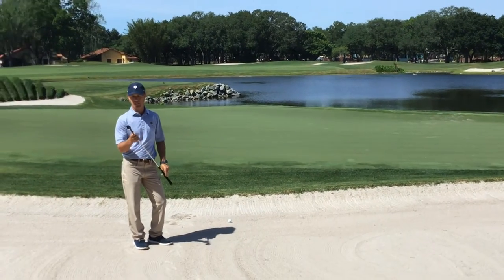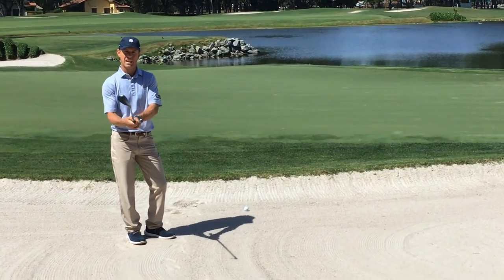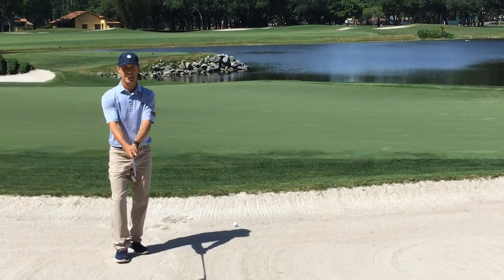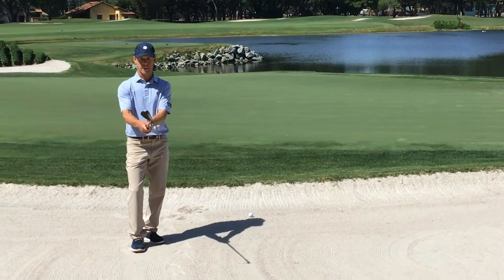So a couple things in the setup. I've selected my 60-degree Titleist SM8 lob wedge. I'm choking down to about the bottom of the grip. My grip is a little bit weaker, so I've rotated both hands slightly to the left. That's going to keep the face open through impact, so that's very important. I've choked down on the club and got the face open.